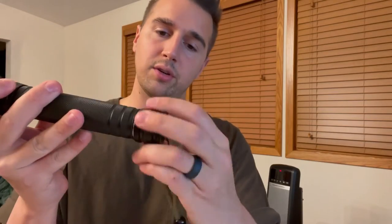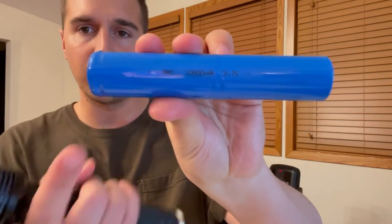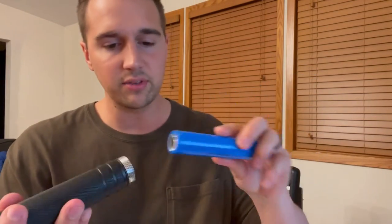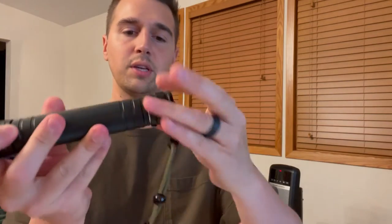So let's get this up and running. Let's throw the battery in — you just unscrew this bottom cap here. The battery does have a positive side and a negative side, so make sure that the positive side of the battery goes in the flashlight first, and then you can simply screw the cap back on.